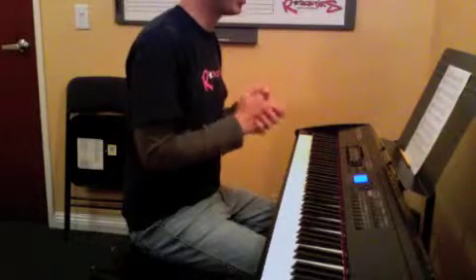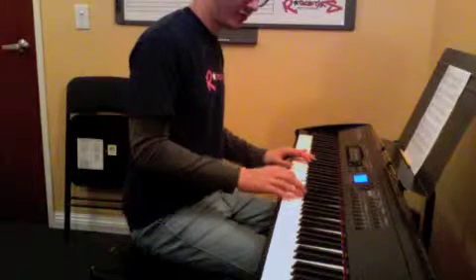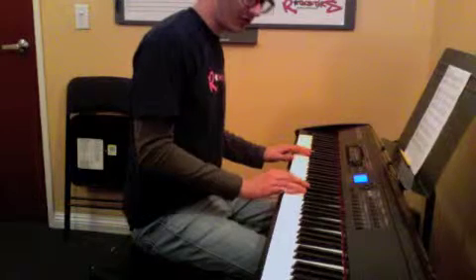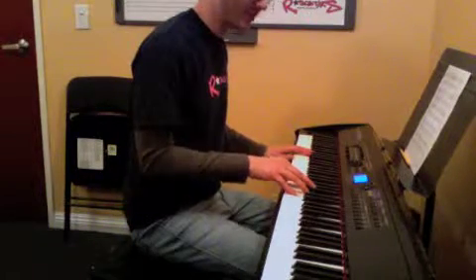So that last measure, we'll do an F, and it's an A, F, G, E, F, D, and a C major chord inverted, which is E, G, C.